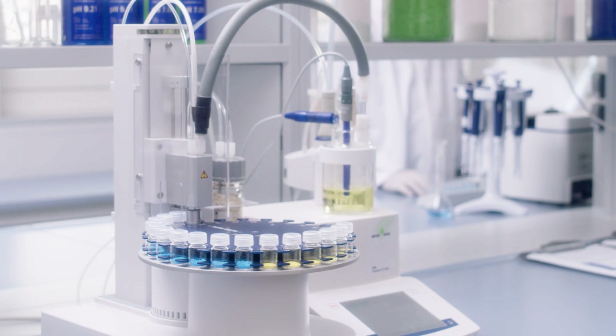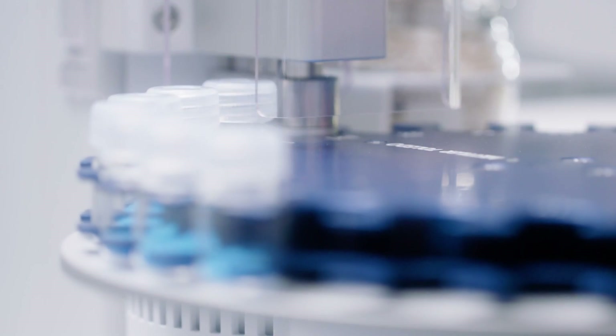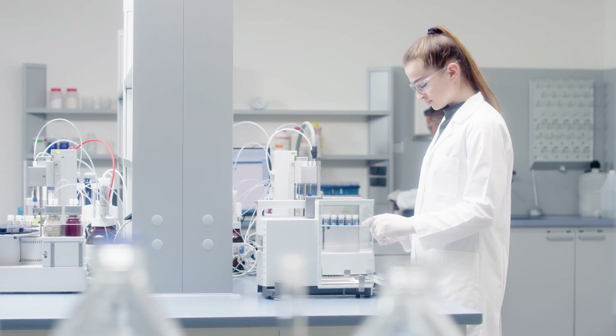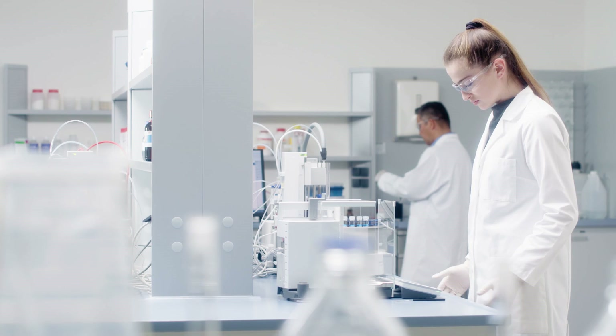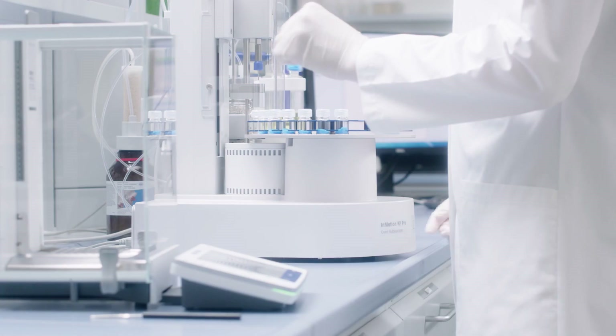Mettler Toledo's InMotion Karl Fischer Oven Auto Sampler brings precision into your lab, starting from sample preparation. The unique one-piece violin cap enables fast and easy sample preparation with less chance of chemical exposure.